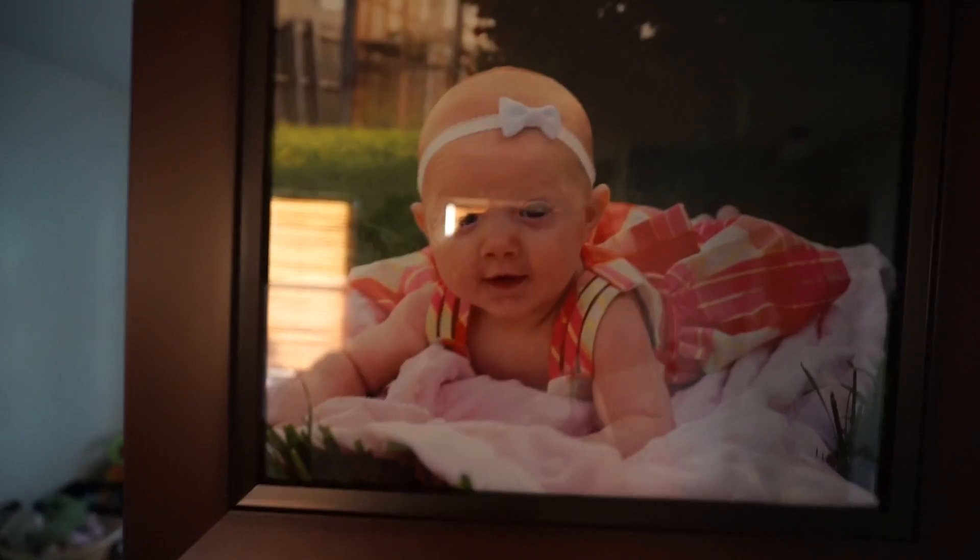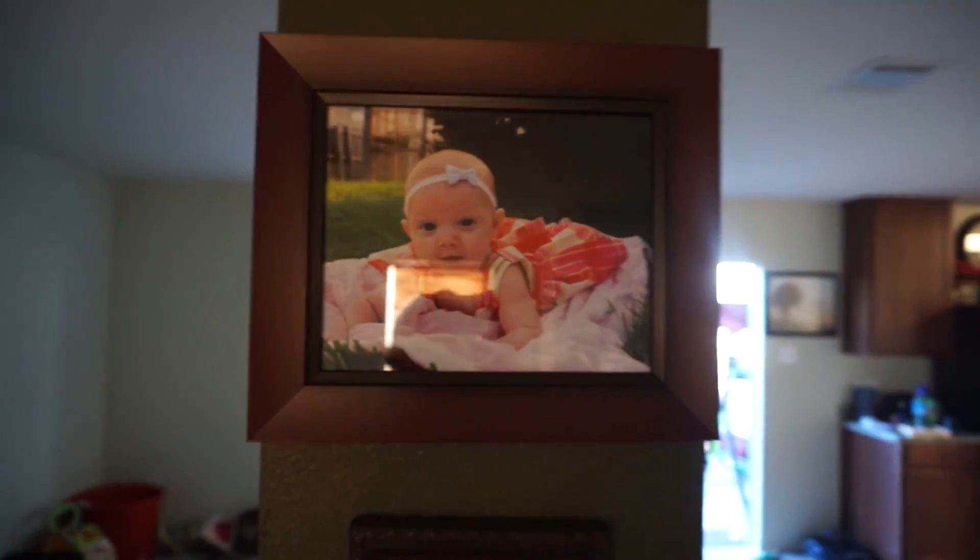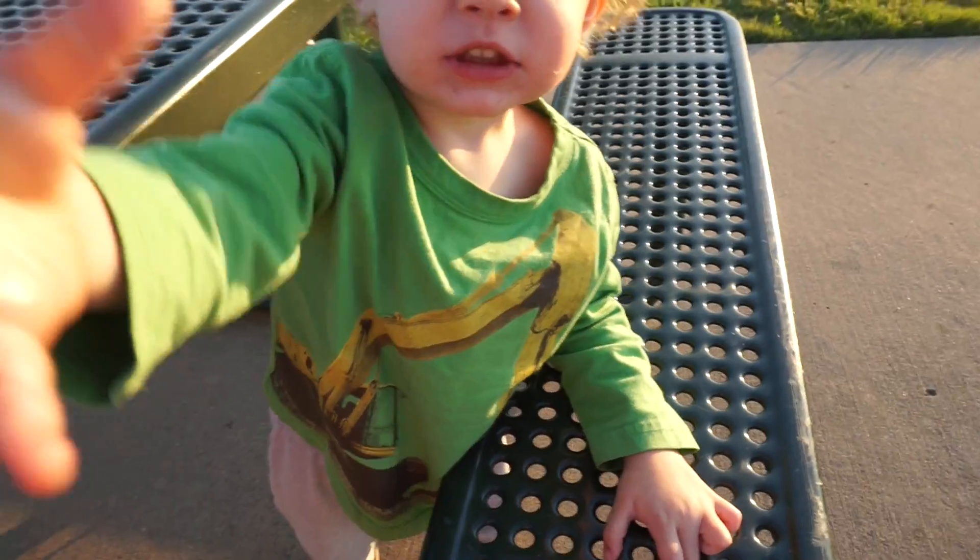I just did a Costco haul — of course, every time I go to Costco or Sprouts I have to do a haul. My Costco haul was just food. I also got a picture frame and a picture of Jocelyn because she just turned four months and I did a little photo shoot with her. I printed out one of my favorite photos as an 8x10. Ta-da! Look at that little cutie. I love that picture. We've got it hanging up on our wall, although the frame is a bit too big for that wall, so I'm going to hang it somewhere else.